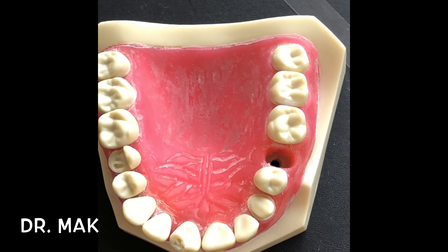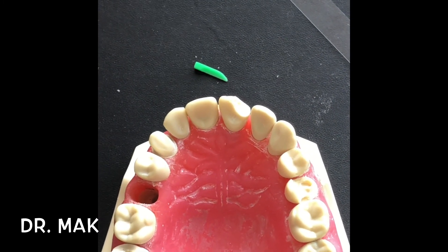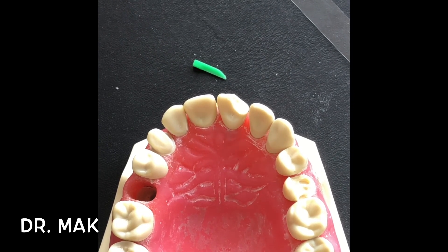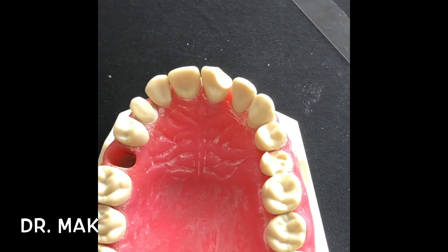If you do the class four composite with this technique, trust me it will be a lot more easier, a lot more quicker, and your results would be night and day. That's my quick tip for today — hope that helps everyone. Any feedback would be greatly appreciated. Hope you all have a great day and we'll see you with another clinical tip and trick. Have a great day everyone, bye.